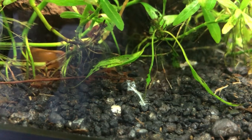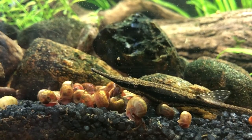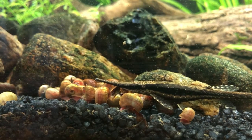Snails eat dead plant matter, leftover food scraps, dead fish — which can be great — and algae, that's a big one. But the problem is that's all they do: they're these zombie machines slowly moving toward any and all food sources. I've never seen them go after a living fish, but they will eat whatever lets them eat it. The algae wafer would always get surrounded by them. Say you have a pleco — you feed them an algae wafer, he gets to it right away and has a few bites, and then in about half an hour it's surrounded by ram's horn snails. That's a big problem.